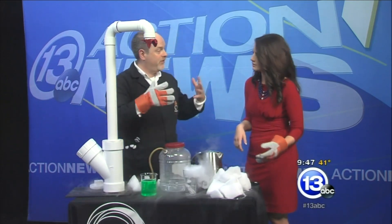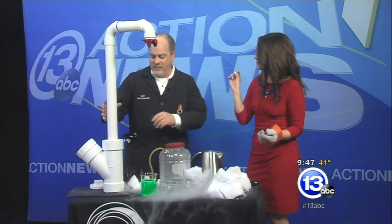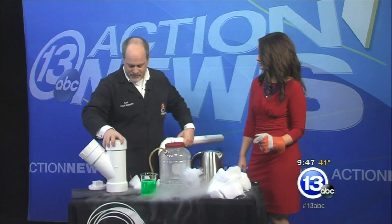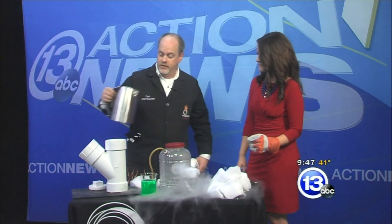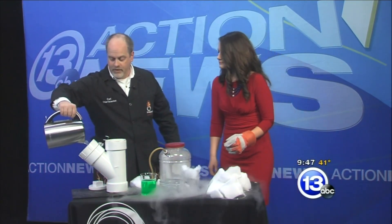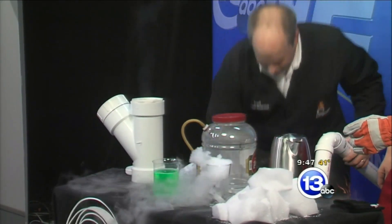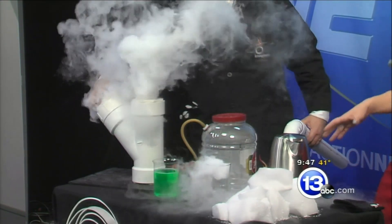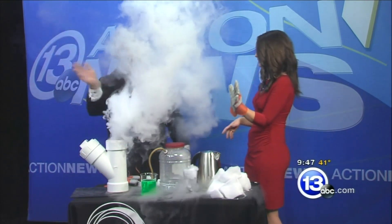We can actually make bubbles that are filled with that spooky fog. Oh, so when we pop them — exactly. I went to the home improvement store and picked up a whole bunch of stuff — some PVC pipes. We're going to make a container, add some hot water, then use my glove to throw in a big hunk of dry ice. If you are playing with dry ice at home, maybe Mom and Dad bought some for the cauldron — make sure you keep the kids away from it. We have heavy-duty construction gloves here.